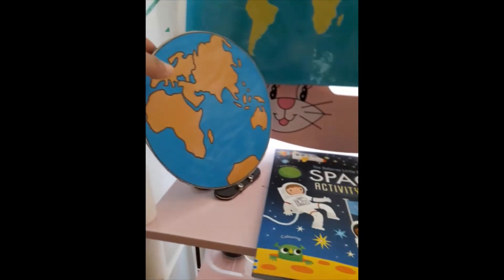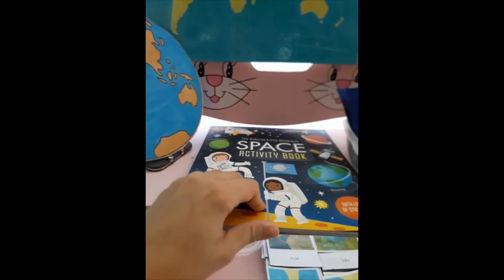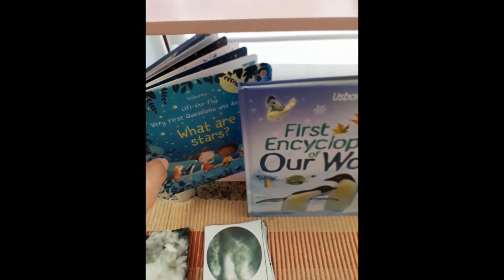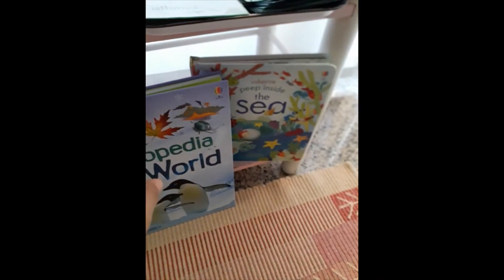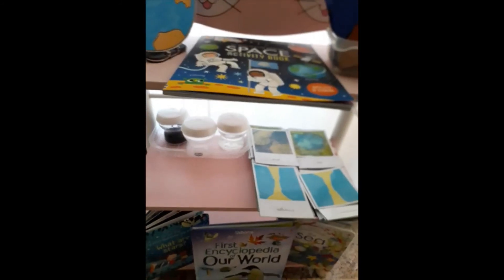Then we've got this beautiful two-dimensional globe here to help the child understand what land forms and water forms are on the globe, a cute little space activity book, and another book here — 'What Are Stars?' — to go along with our clouds theme. Then we've got 'First Encyclopedia of Our World' and 'Peep Inside the Sea.' As usual, you'll always find these three jars on the shelf throughout this week — that one represents land with some sand and roots, this one air alone, and this one water.